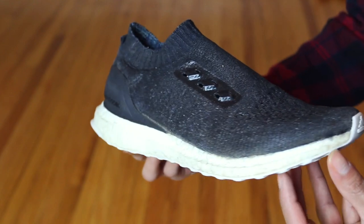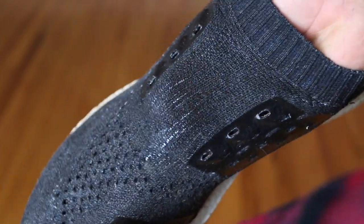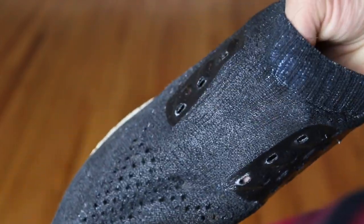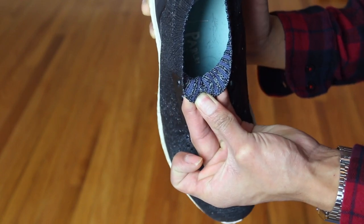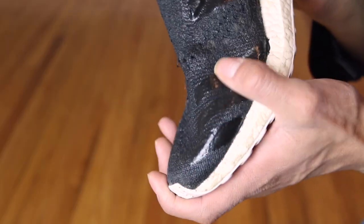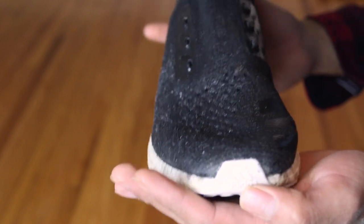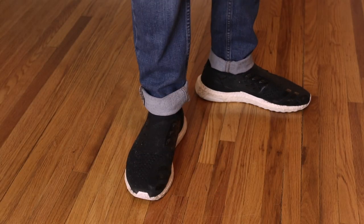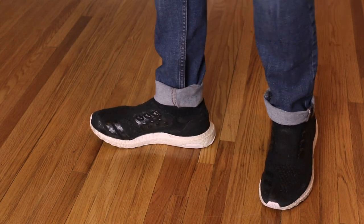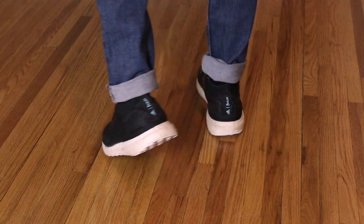The bad thing about this project is that you won't have the same flexibility that you originally had with the Ultra Boost. As you can see when I try to stretch the fibers, you can see the blue that it used to be — which doesn't bother me, but you will notice it once you use them a lot. I did not paint the inside and left it alone. Also, on the toe box where the three Adidas stripes are, it's a different material from the fabric itself, meaning once you scrape them the paint will come off — just a heads up.